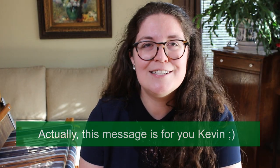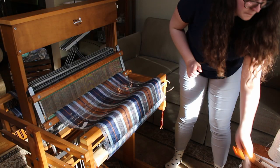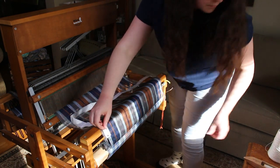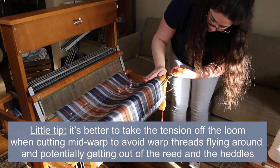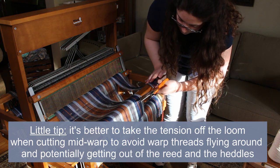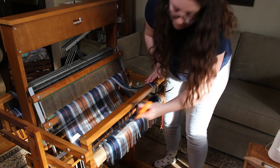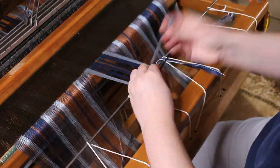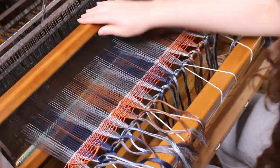So I'm sending a message to the universe — for Christmas I really, really want a tension box! But there is always a solution to every problem. I'm going to cut the first scarf off the loom and reattach my warp. When I cut it I make sure to leave enough length for my fringes. And just like that, the weaving is on again!